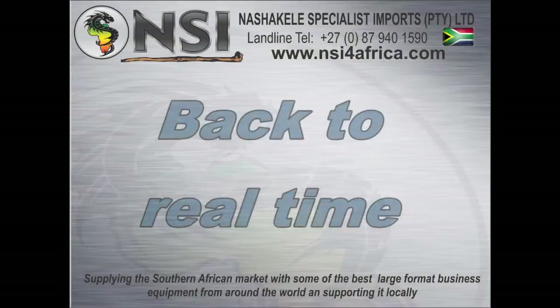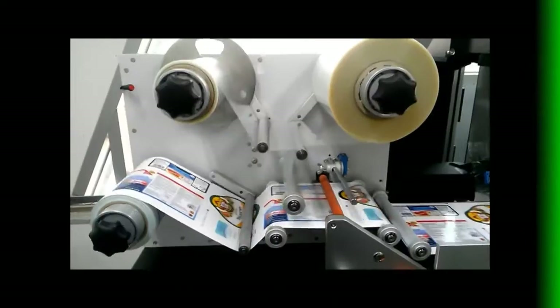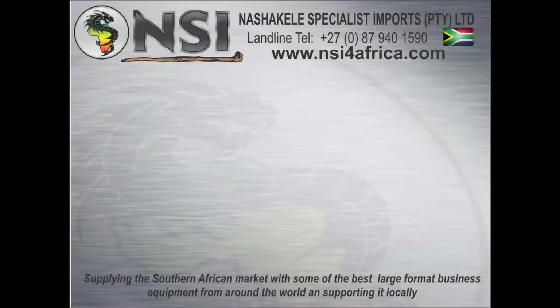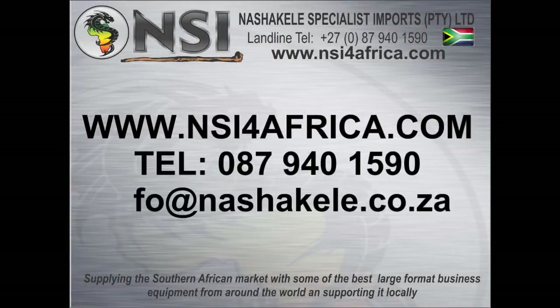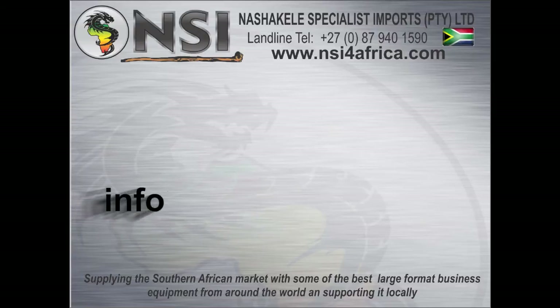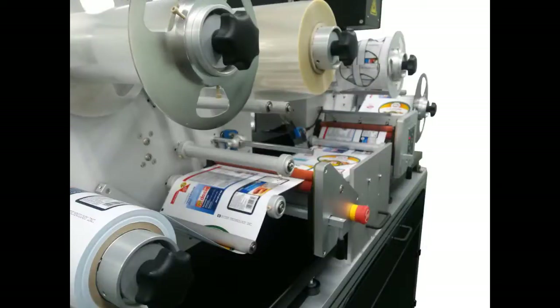Now available and technically supported throughout Sub-Saharan Africa by Nashakele Specialist Imports. You can afford to enhance the profitability of your business's label production output with our economical finance options.